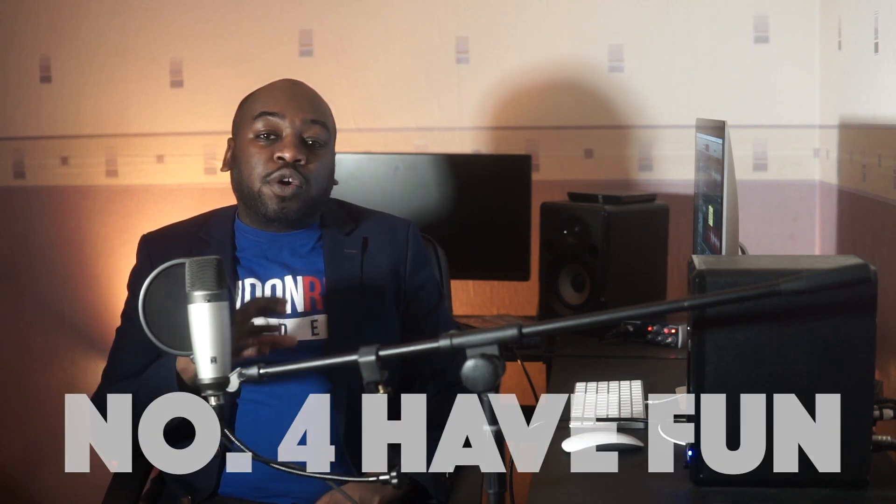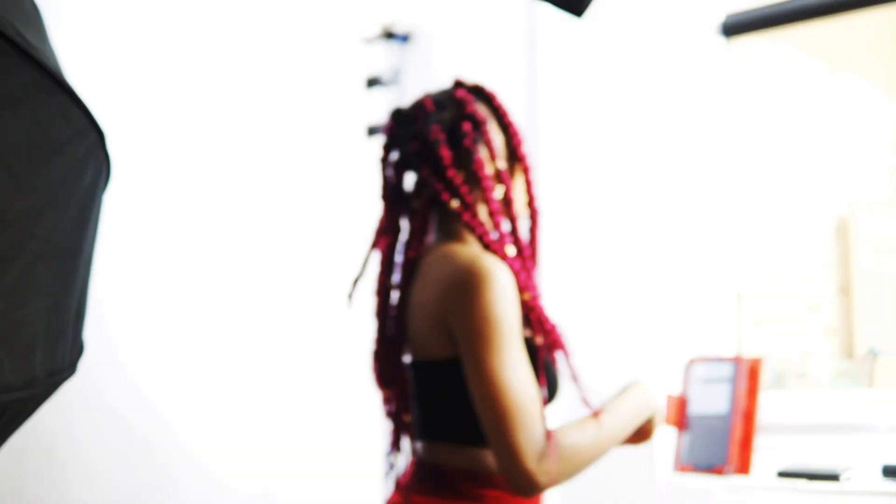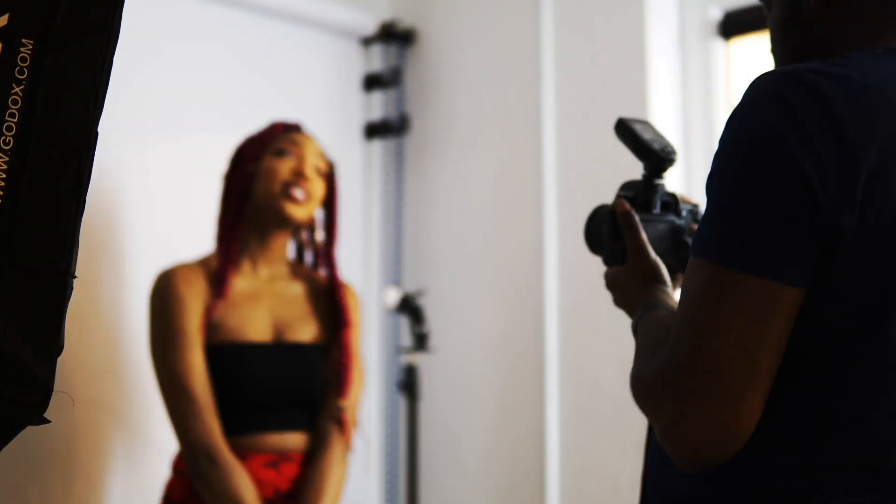A lot of posing is about confidence, which ties into my fourth step: have fun and be confident. The more fun you have, the more relaxed your model is, the more you try things — it's a flow, a circle. When you're in the studio or outdoors, you want to have fun. I tend to bring music and play the model's favorite tracks so she feels comfortable. It's always when you're having a good time and most relaxed that the stroke of genius happens.